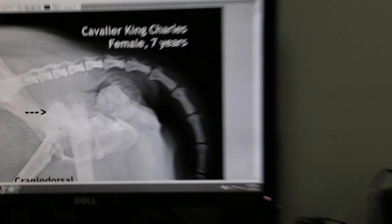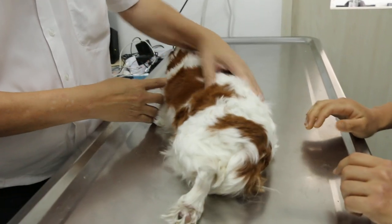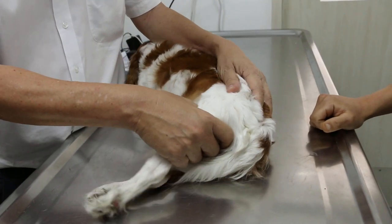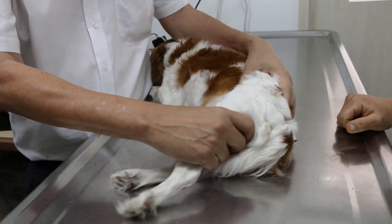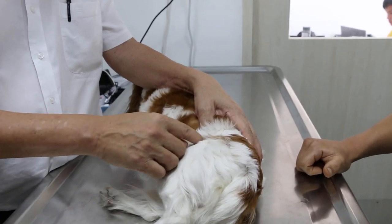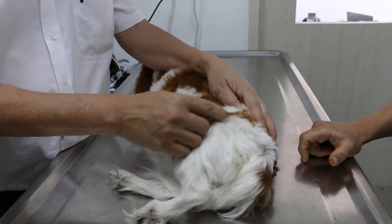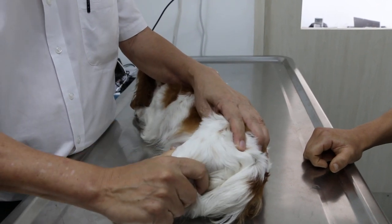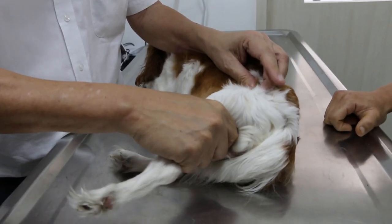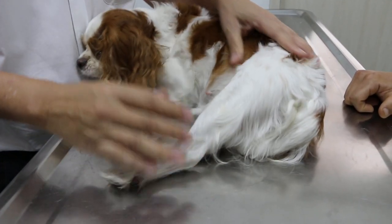Treatment consists of closed and open reduction. Closed reduction consists of the physical manipulation of the femoral head back into the hip joint, without anesthetic and without surgery. Open reduction is the surgery to open up the hip joint and cut off the femoral head, then pull it down and stitch up the joint capsule so that the length of the leg will be the same as the other leg.